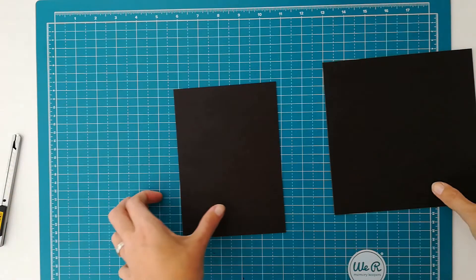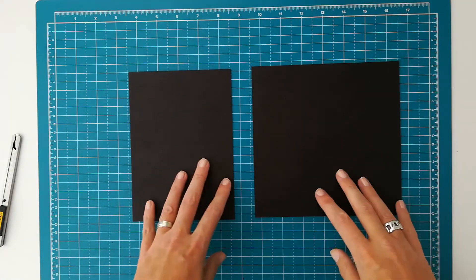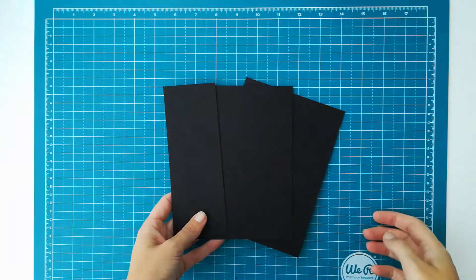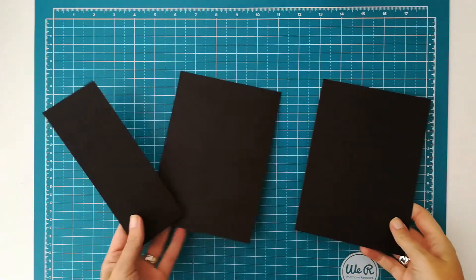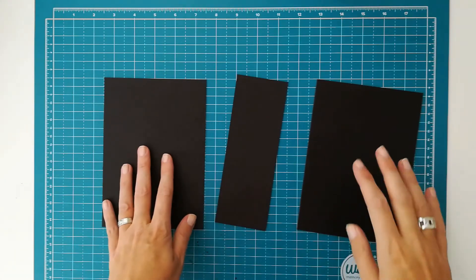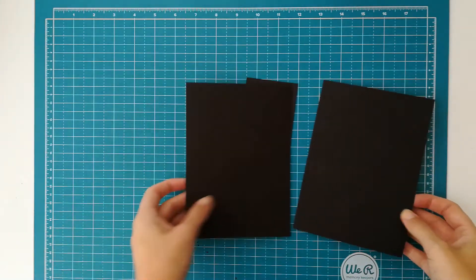So I will be cutting the rest of the pieces now, and then I will show you how I wrap my chipboard with cardstock. I've got all three of my pieces for an album cover: the front cover, the back cover, and the spine. And we will be wrapping this with cardstock.